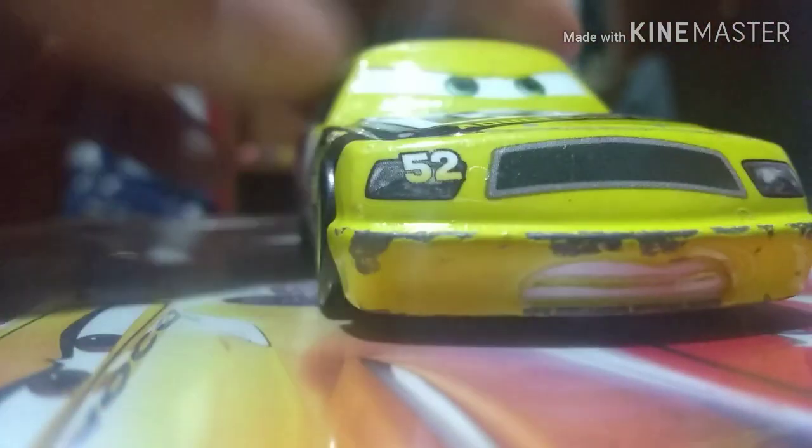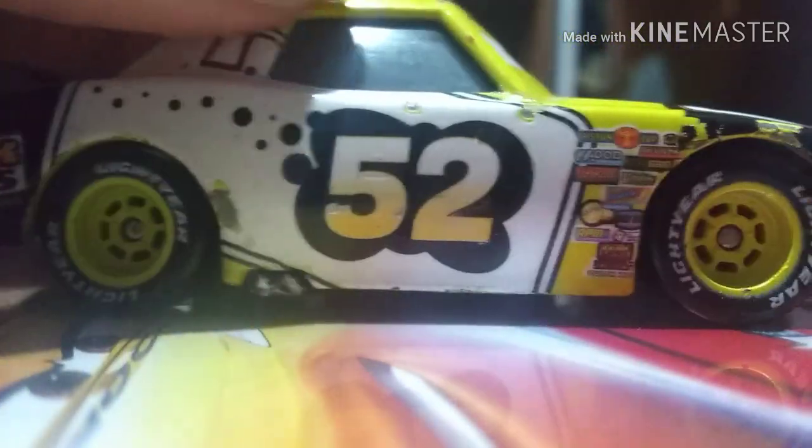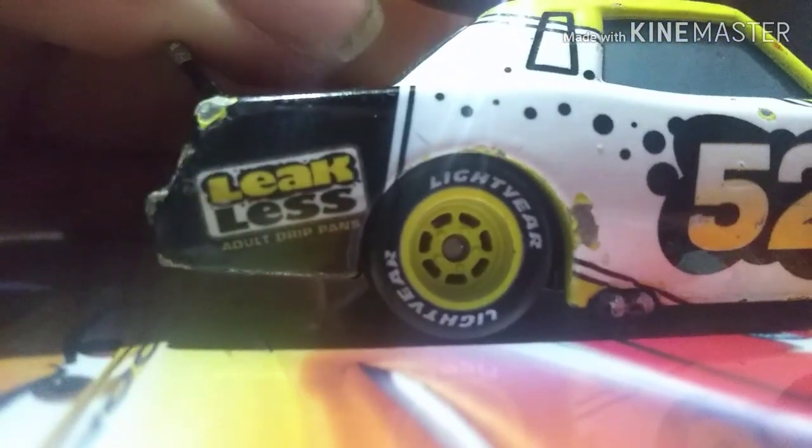Here's the base if you're interested — nothing too special. And the whole color is yellow with some black, which is really cool. You also have Leakless right there.